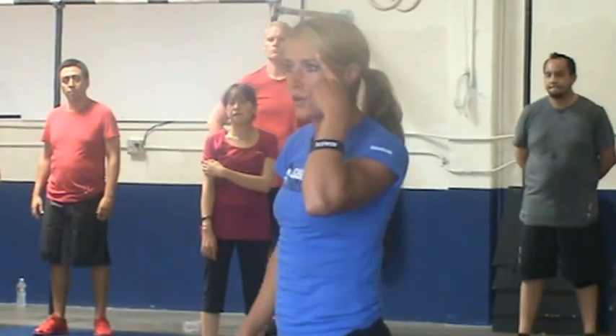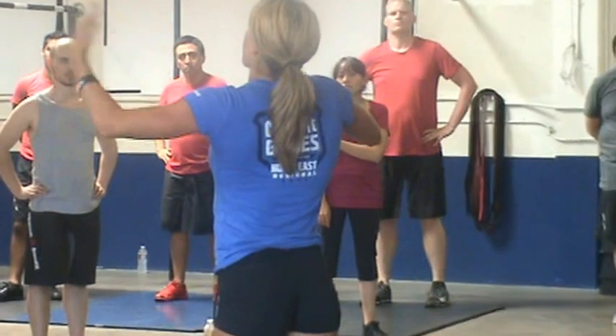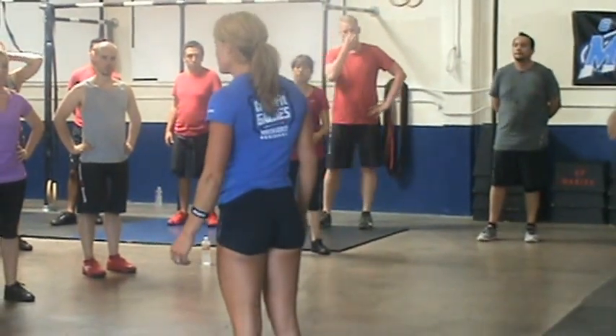So in your head, you have to keep a running total. At the end, I'll say how many rounds did you do? She'll say, I did five rounds and I got seven air squats in.